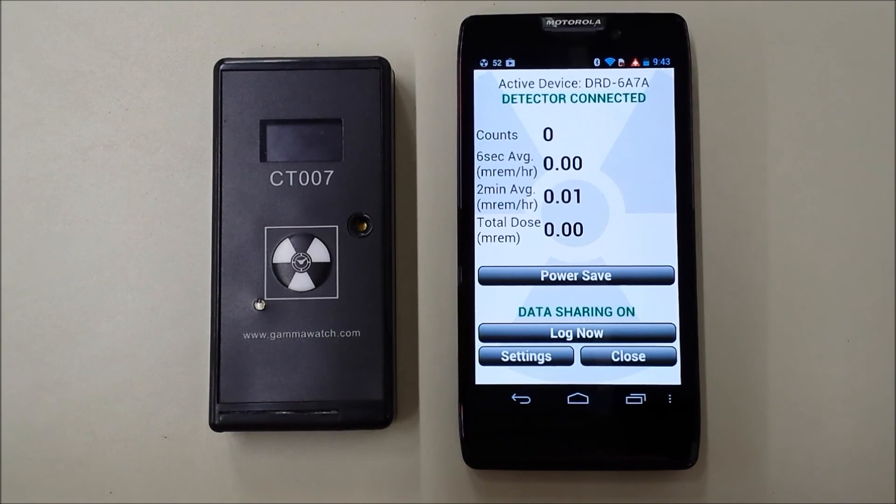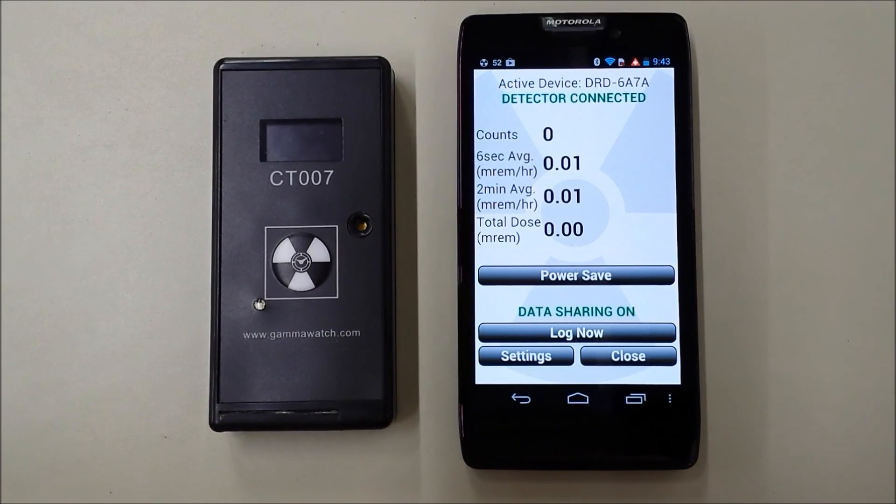You don't need to have RAD Responder running on your phone for the CT007 to function. The data is there for any purpose. For example, you can convert it into a CSV file and drop it into your computer at the end of the day for routine record keeping.